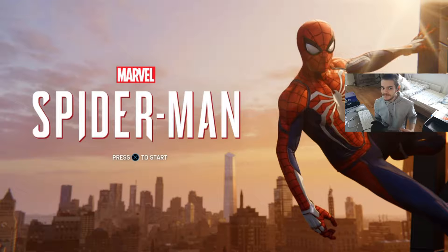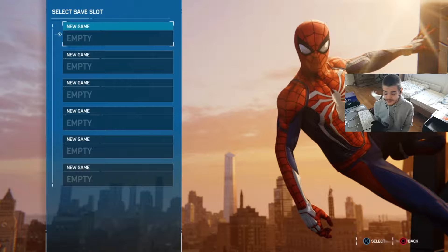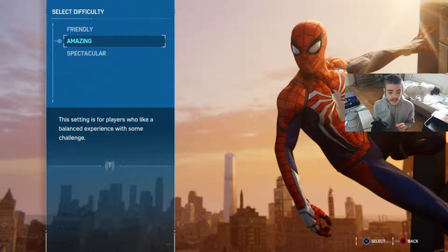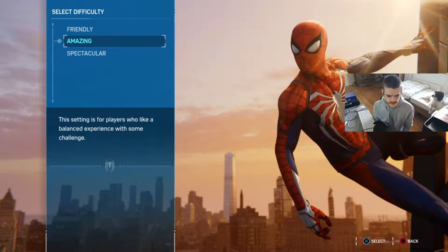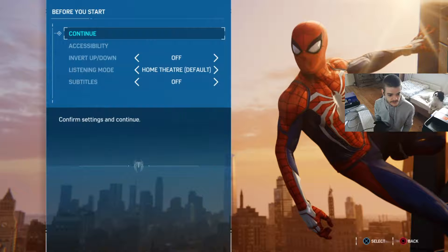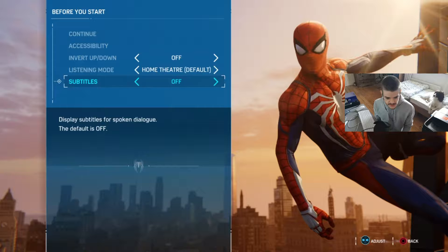Welcome back to the Home Gaming Channel, my name is James Dunn, and today I am playing - do I really have to say it - Spider-Man. Just said that in case you skipped when I was unboxing it, which didn't take very long to be honest. There's not really much to unbox. Let's start a new game - I'm really excited. Select difficulty. I think the volume should be okay. We've got friendly - I think I'll go for normal.